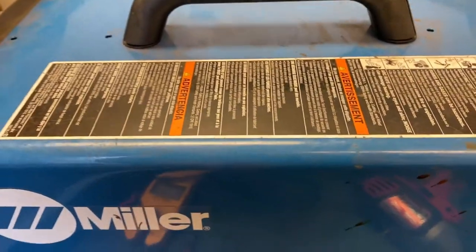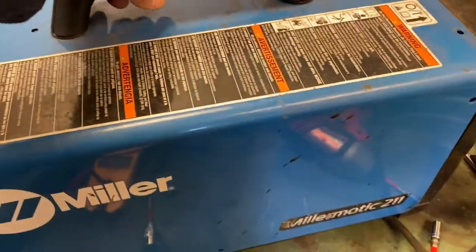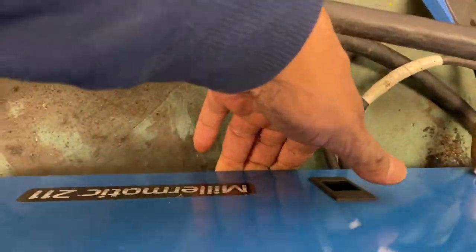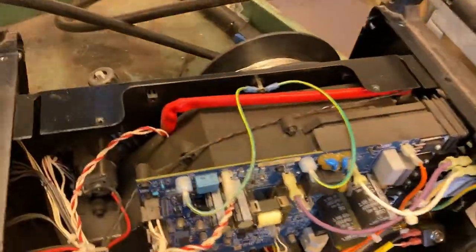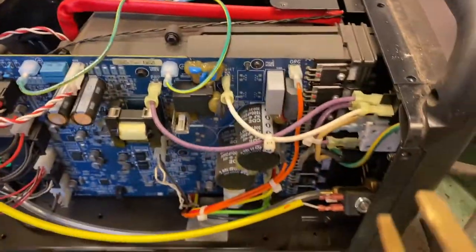The first thing you need to do is take the screws up here — 10 millimeter screws with your ratchet. Once you remove this cover, lift this one up. The side panel is only for the wire, not for the board.